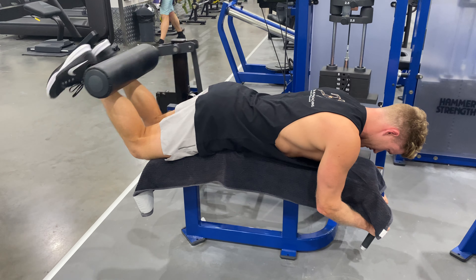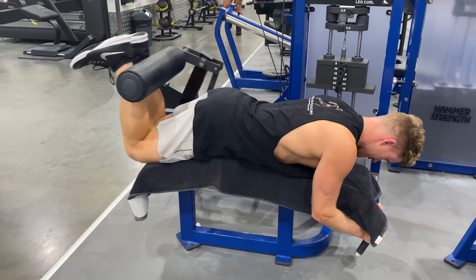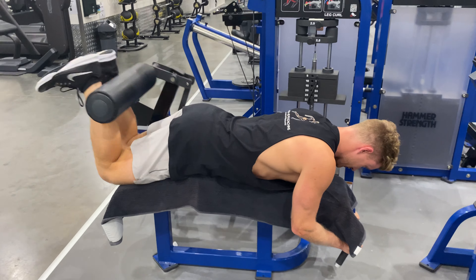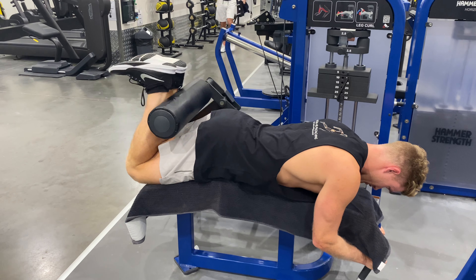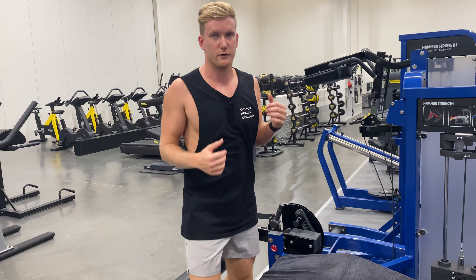Up, quarter, back down — keeping our toes flexed and really feeling the hamstring muscle work. We don't want to be jolting the movement; we want to make sure the hamstrings are really working. That's a lying hamstring curl with one and a quarter rep.